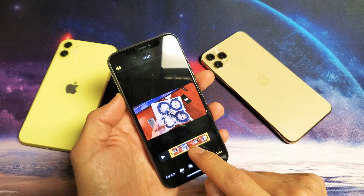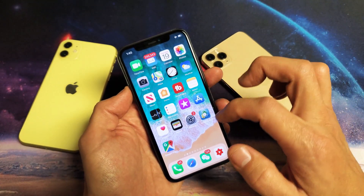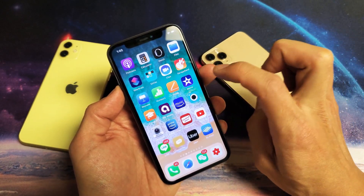However, if you want to cut out middle pieces as well, what you need to do is go into iMovie. It's already installed on your iPhone. Just look for the iMovie icon and tap on that.